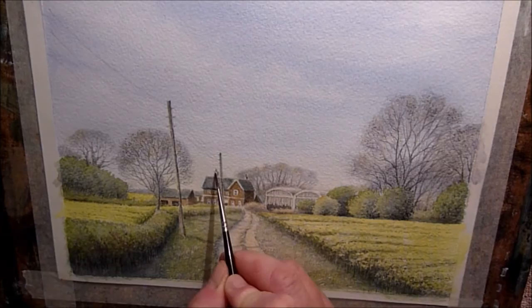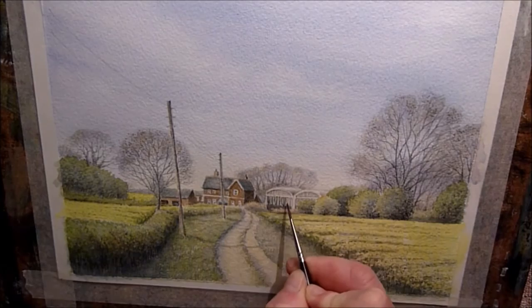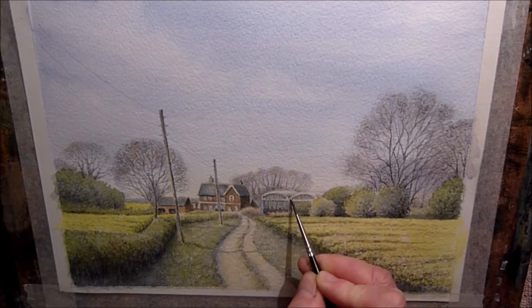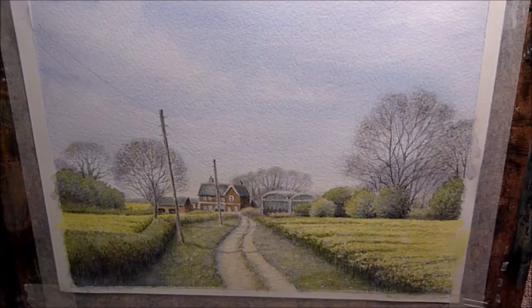I'm removing some of the color with a clean damp brush just to highlight it a little bit. Using that same color to paint in the old barns — the old boards on the front of the barns were really weathered, they looked a little bit silver grey. The photo doesn't pick that up too well but in real life I walk by this quite often and I see them all the time — they have a sort of silver grey, bleached out, old weathered look about them.